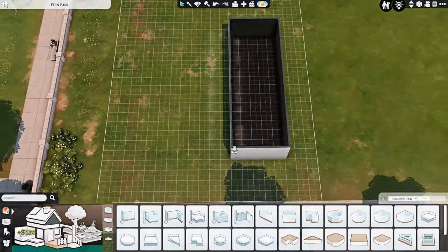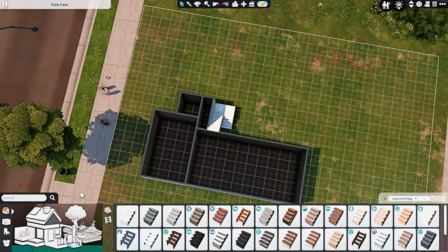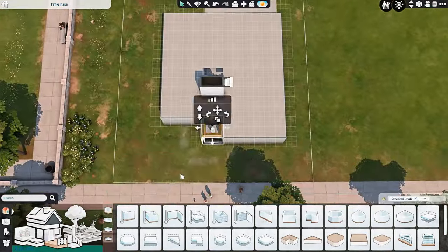Hi everyone, it's Chrissy and welcome back to the channel and welcome back to another Sims 4 speed build. Today we're back with a kind of classic build — a classic suburban house.